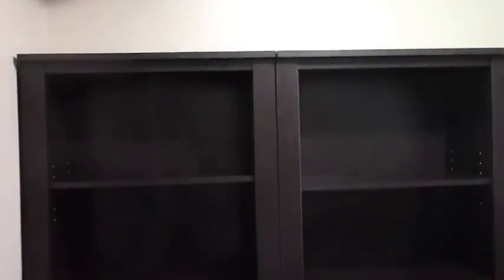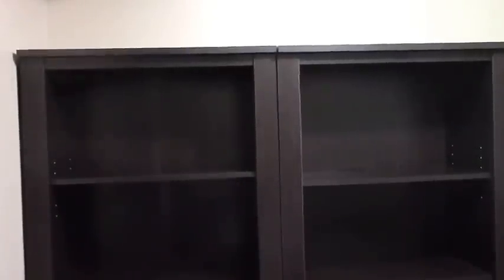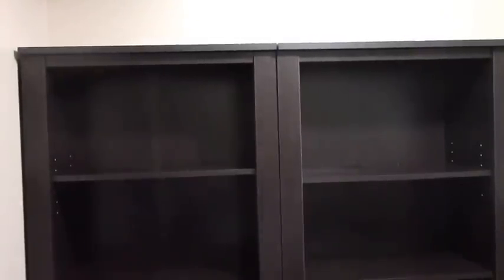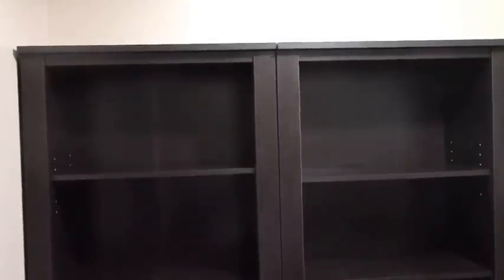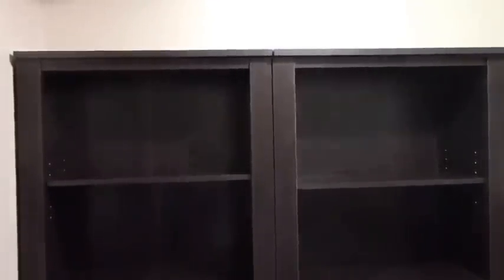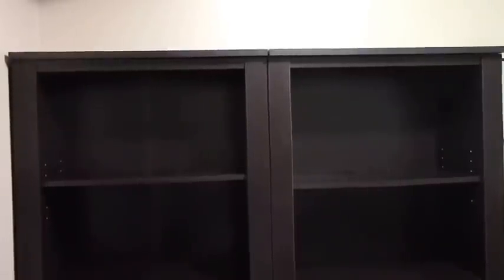Hello and Happy New Year's everyone! I am so excited about this new year and I'm excited about this new series, How Bree Does It. Stay tuned and I will be showing you how to make a no-cost makeover to these bookshelves.